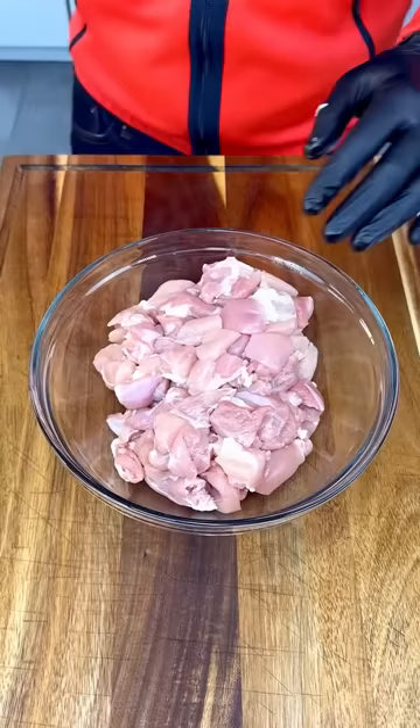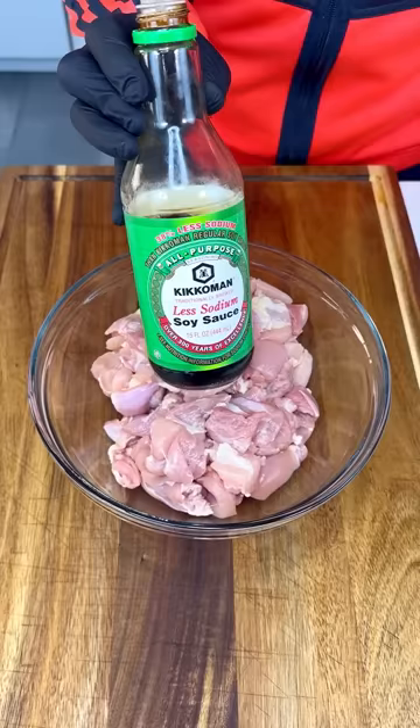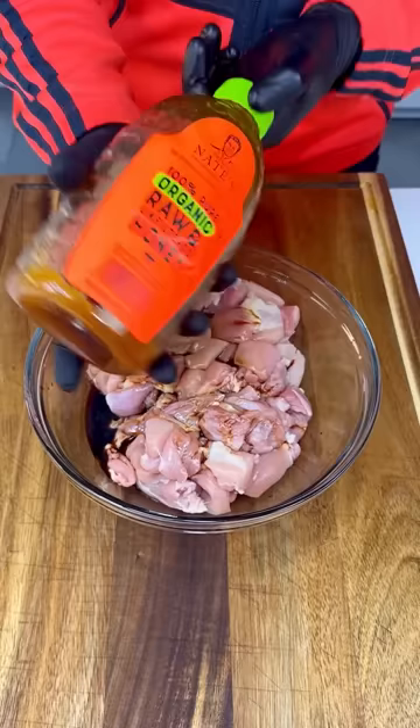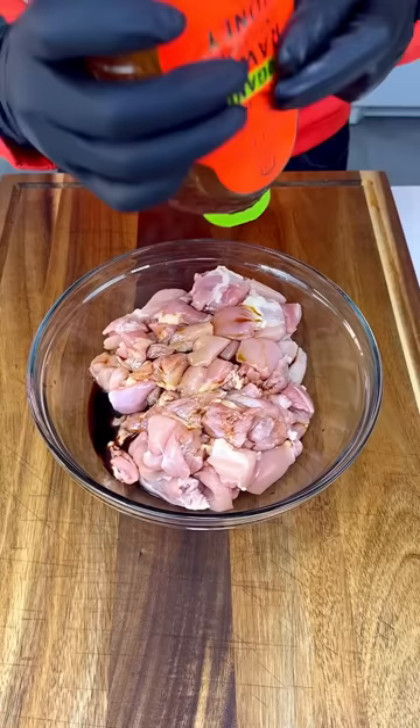For the best chicken of your life, we're using chicken thighs. We're gonna need some soy sauce — low sodium of course — put a few dashes in there. And now I hope you're ready, we're gonna need some organic honey.